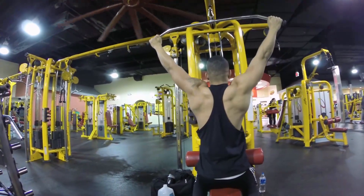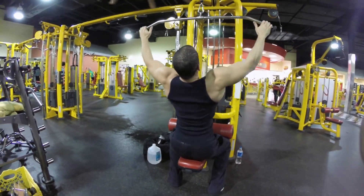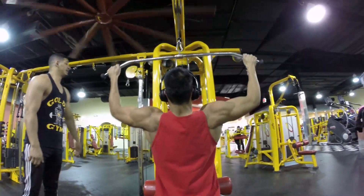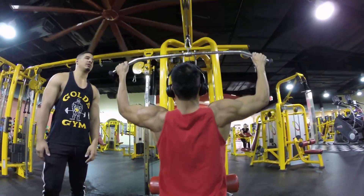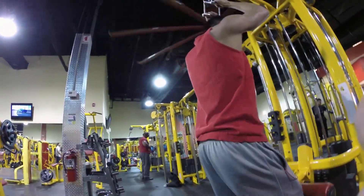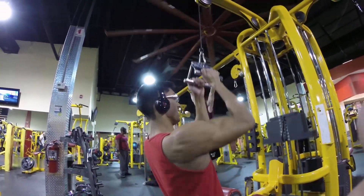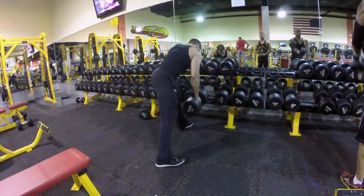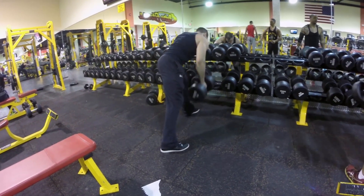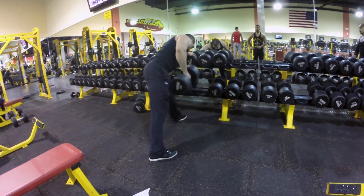Then we moved on to lat pulldowns — one of the best exercises for your lats. We did three sets of 8 to 12 reps. On the third set, we went with a drop set. I really love incorporating strength work — it definitely helps when you're cutting and when you're bulking. For muscle size, you want to incorporate heavy sets as well. Nothing's going to put more stress on those muscles than heavy weight. Once we were done with wide grip lat pulldowns, we went into close grip — a good way to hit the front lats and for more thickness. Another three sets, with the third one being a drop set.